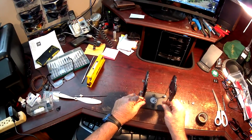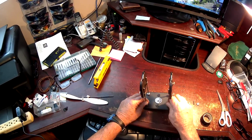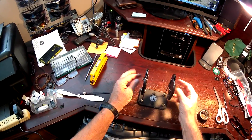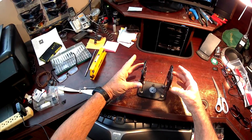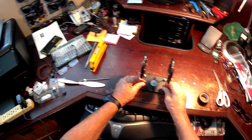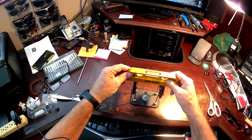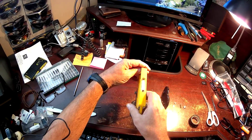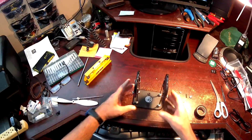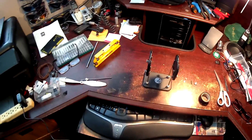This is the Dubrow balancer. It needs leveling this way and it needs leveling this way. Adjusting the arms will allow you to turn it this way or turn it this way. It will also, by having one side lower than the other, allow you to level it this way. As you can see, I've already leveled it — the bubble is flat between the two lines in the same way in both directions. So my Dubrow balancer is leveled.